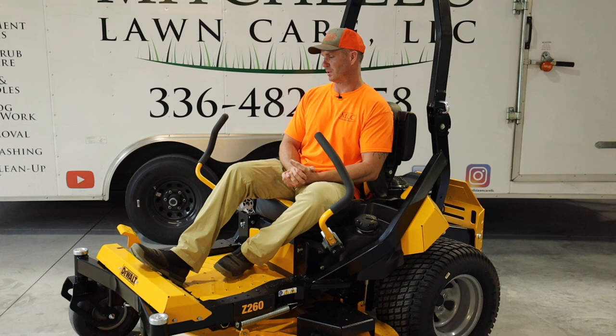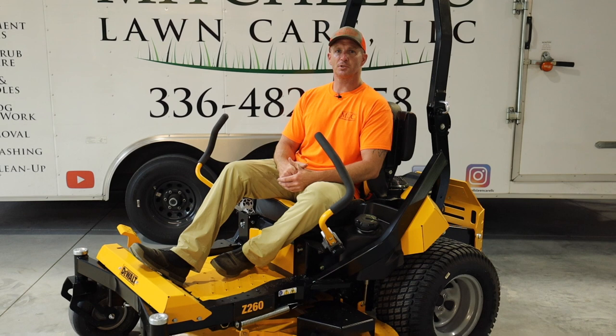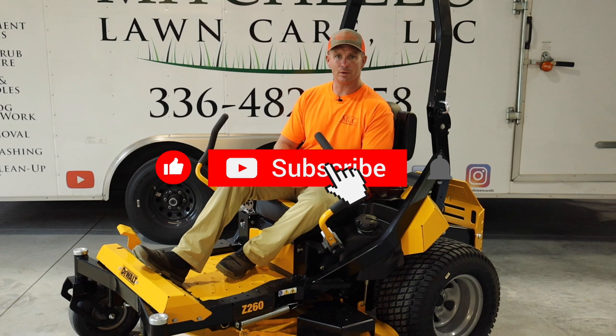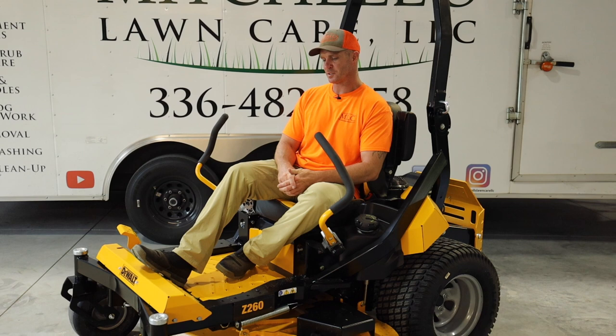I want to thank DeWalt and their team for sponsoring this content. If you're considering this mower for your fleet, it should be at the top of your list — it's a well-built, well-thought-out mower. My dislikes are not deal breakers, and there were many more things I liked that I didn't even get to. Give it a thumbs up if you enjoyed the video, hit subscribe, and stay tuned for video three in a week or two.